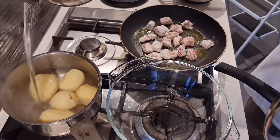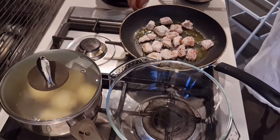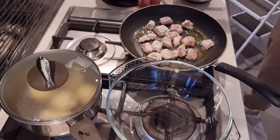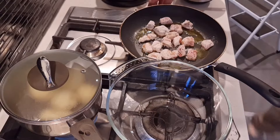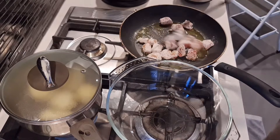In the other pot, I'm getting the potatoes on the boil. This will eventually become mashed potatoes — I'm adding a little bit of water and a little bit of salt, and I'm just going to boil those while I'm preparing the rest of the stew.